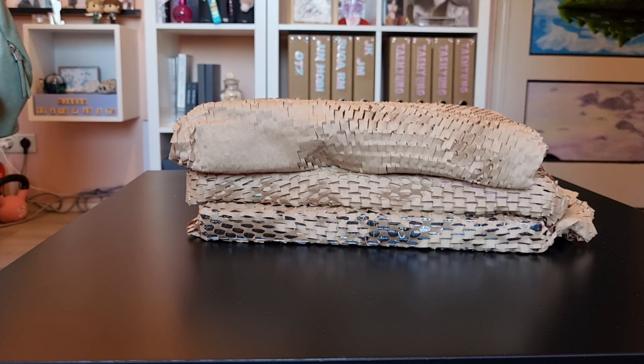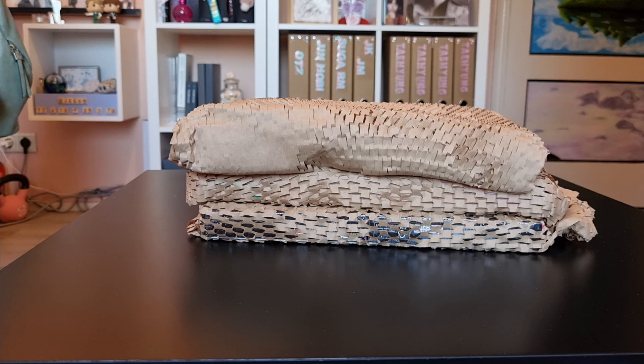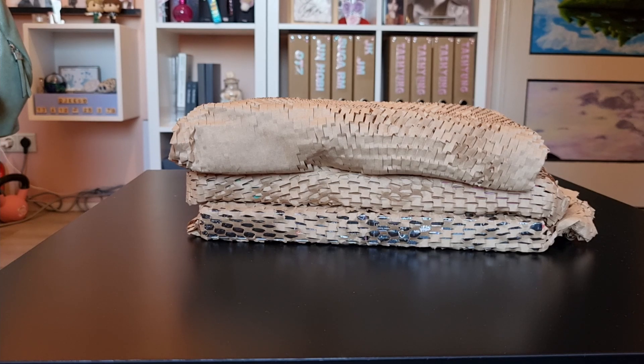Hello everybody and welcome back to a new unboxing video on my channel — the second New Jeans unboxing video, the second installment of the previous video. I initially wanted to put all of this into one video, but it was getting too long, so I decided to split it up. In this video I'm going to open the second set of New Jeans albums — the album that contains the song OMG, which is literally, aside from Hype Boy, my favorite song of the band. So let's dive right into it.